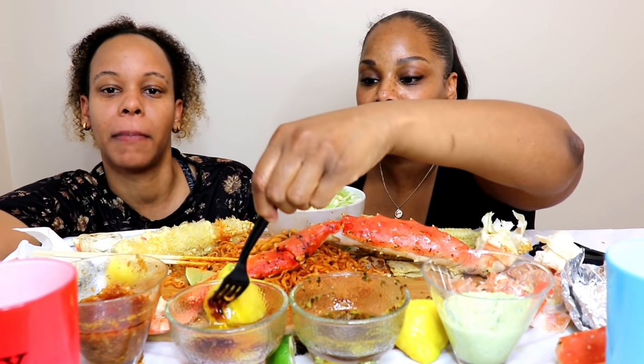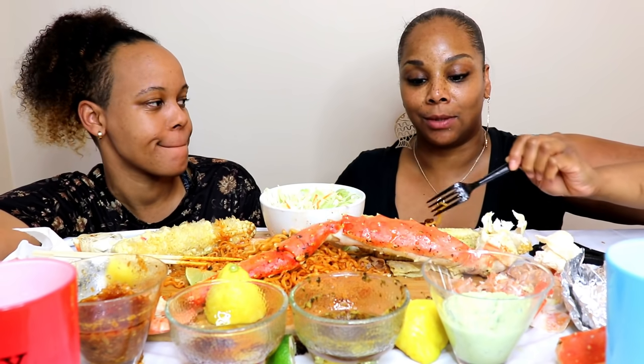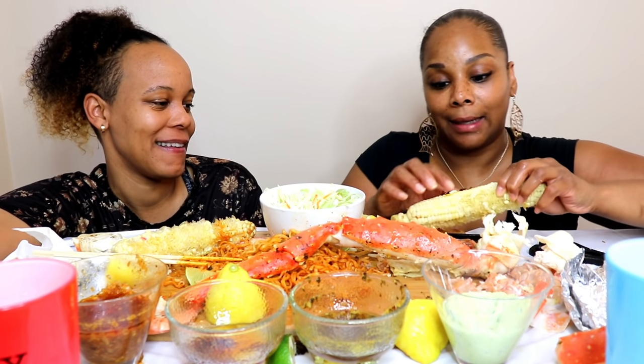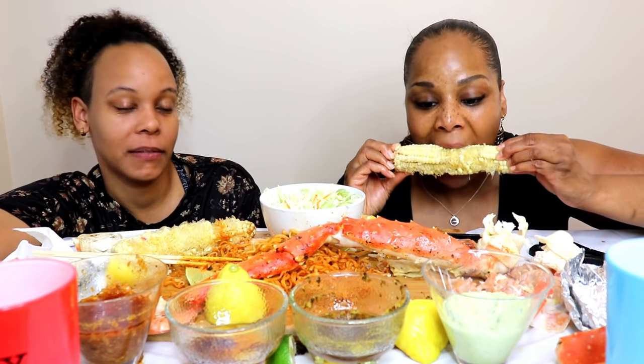I remember one time Stephanie came over in a nice dress at 11 o'clock at night after partying and I was like, you look nice. She had just left somewhere, but you see where she came - she knew where to come home to. That was a fun night.